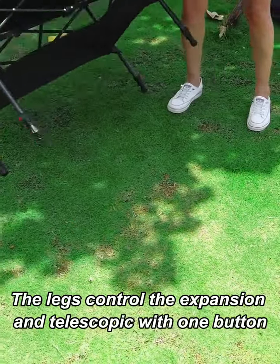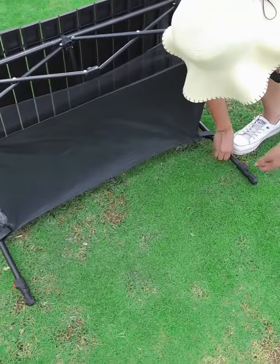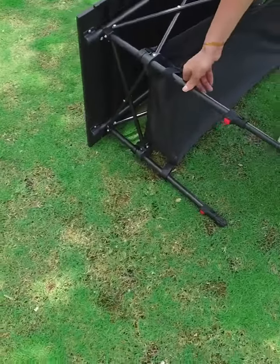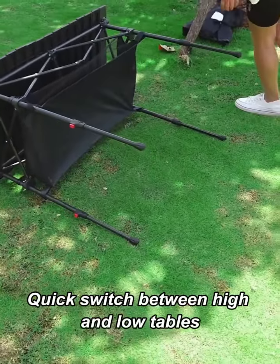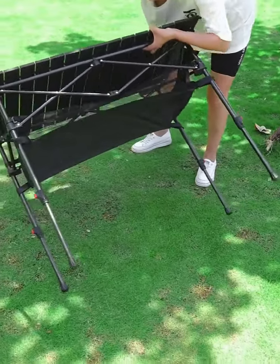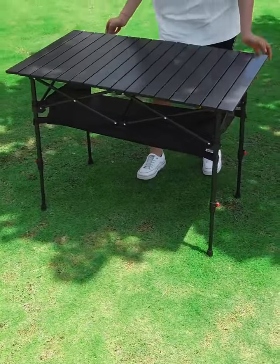The legs control the expansion and telescoping with one button, allowing quick switching between high and low table heights. Easy to hold.